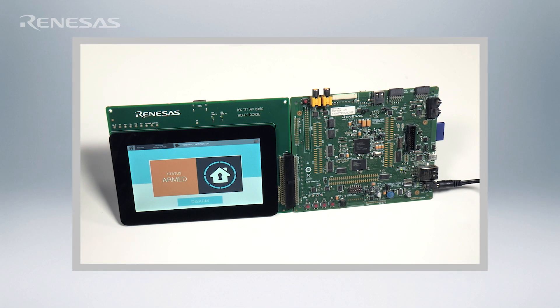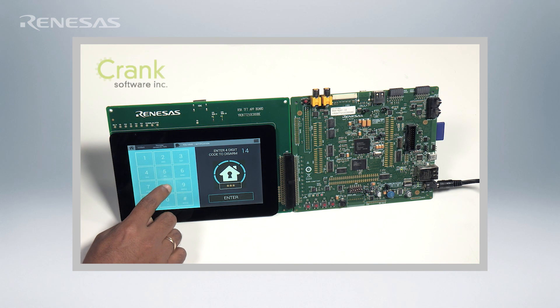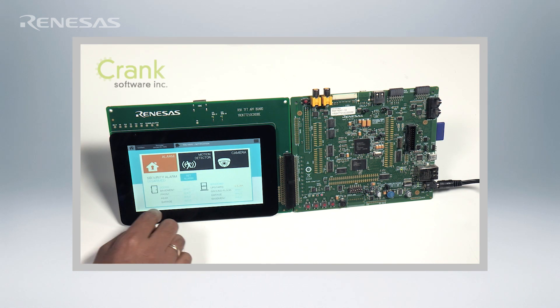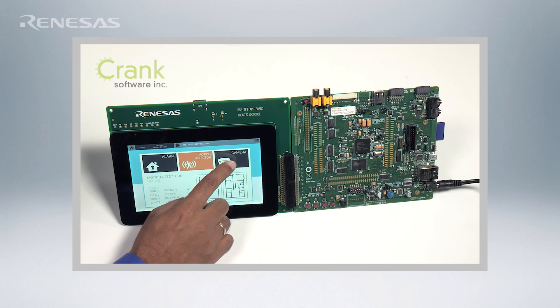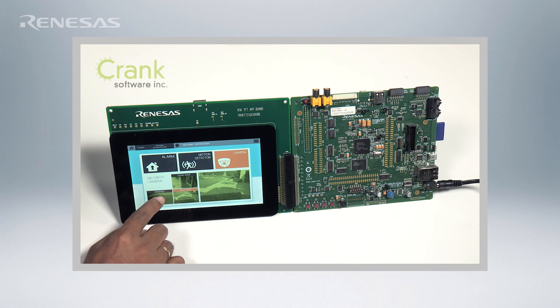Let's take a look at some real-world examples of this implementation on the RZRSK reference board for the RZA1 microprocessor. Let's look at a graphics and human-machine interface example on XIP Linux. Here, on the RZRSK board, we are demonstrating Crank Software's Storyboard Suite running on RZA1 with XIP Linux. The large on-chip SRAM enables frame buffers to be stored on-chip and accessed rapidly, making for a very smooth user experience.